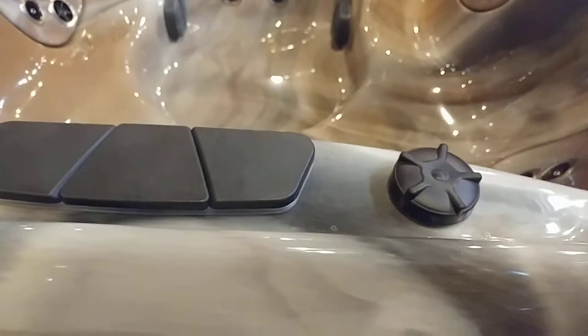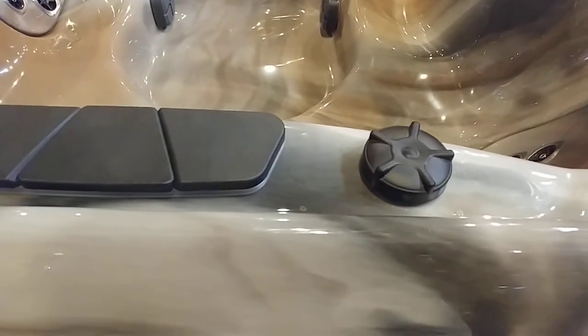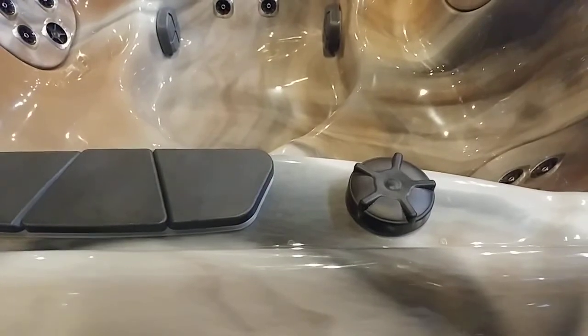That should solve most of the water feature problems — it's easy to do yourself. If you lose a part out of that, we stock most of those. Hopefully that'll solve your water feature problem. Thank you.